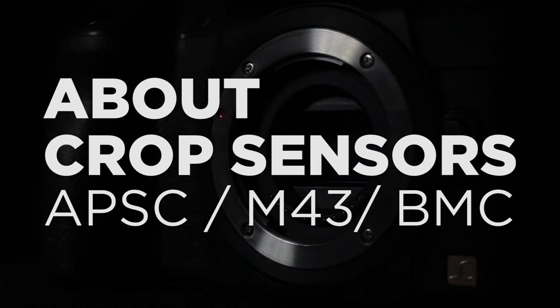Hey Filmmaker, Xiongde here. Today we're going to talk about crop frame sensors. There are a lot of misconceptions about them.